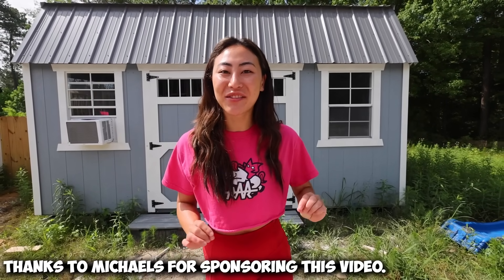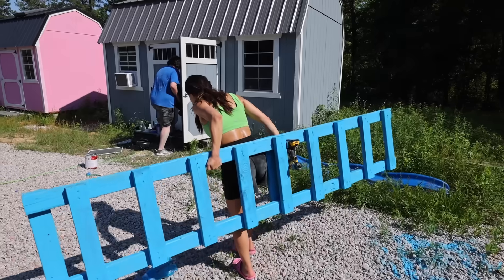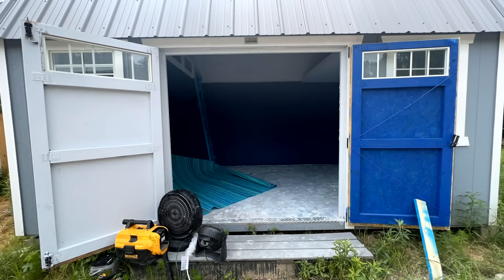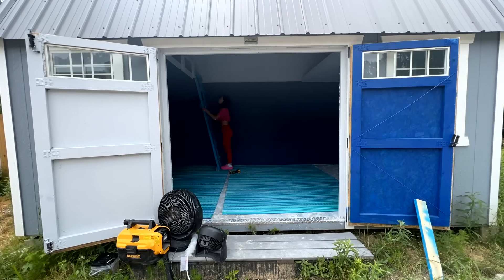Thanks to Michaels for sponsoring today's video. Today, we are going to be transforming this tiny home into the ultimate lounge for Carter and the rest of Team Roar. This is gonna be a total surprise for Carter and Team Roar and we're gonna do the entire build out using only Michaels products. We got a lot of work to do, so let's get to work.